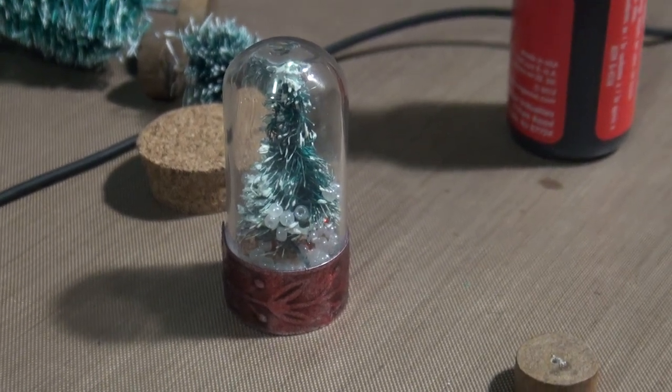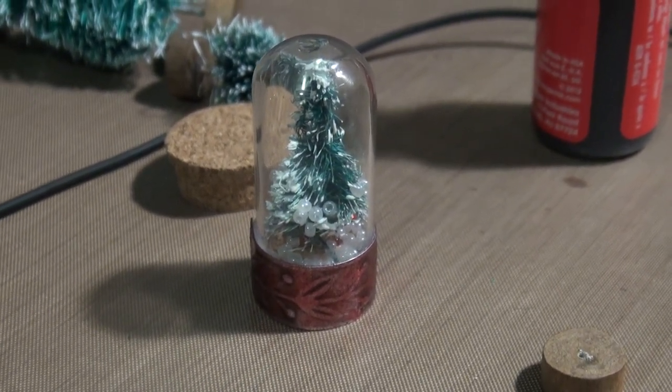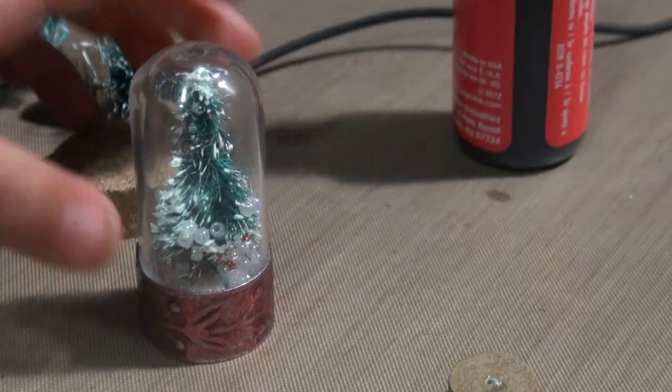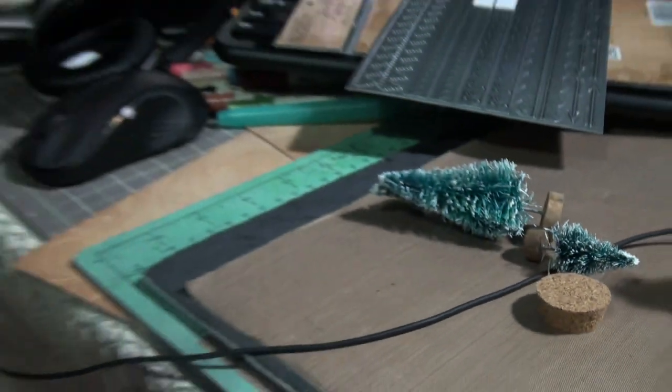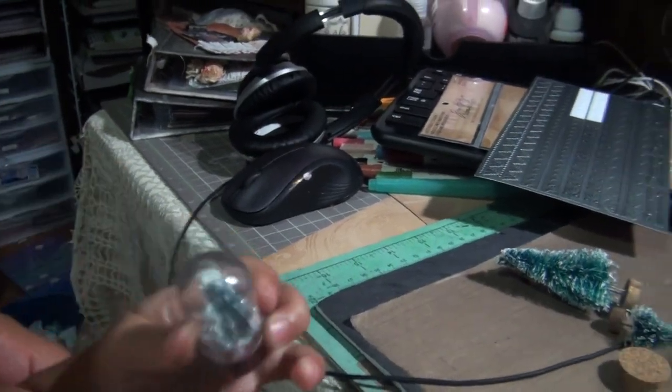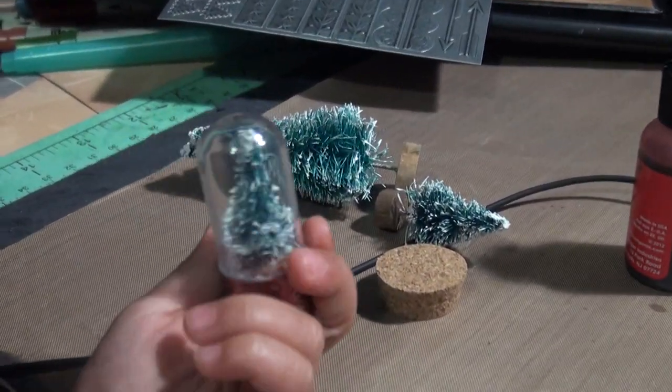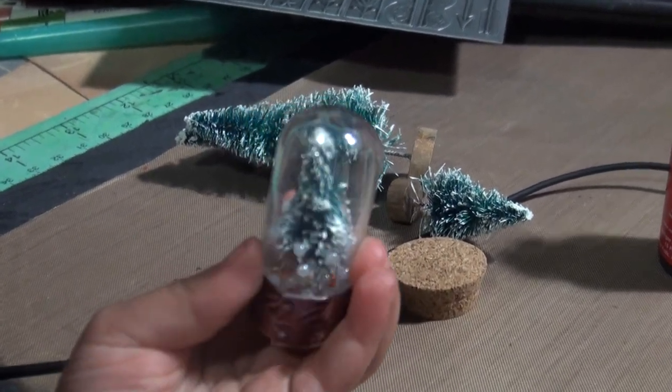Hi everyone! I wanted to show you my Tim Holtz cork dome, what I used it for. Basically what I did is I put in a little Christmas tree.